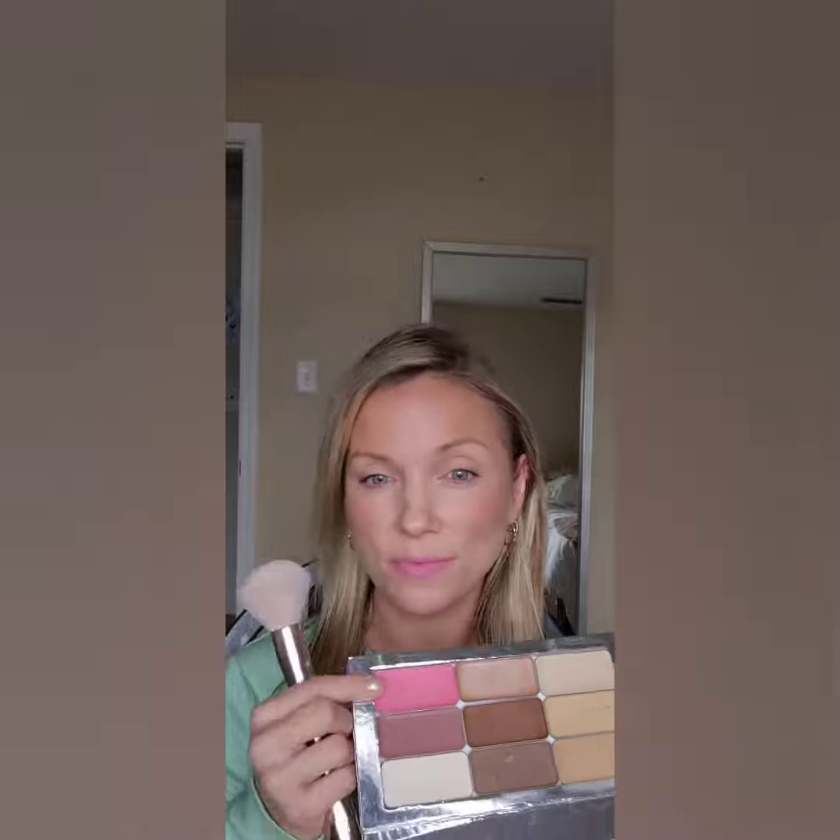Cream blush is a game changer — if you haven't tried it, I highly recommend it. These are for your lips and cheeks, very interchangeable. You can add two colors to your cheek for an ombre effect, or add two to your lips to customize colors, or just use one shade.